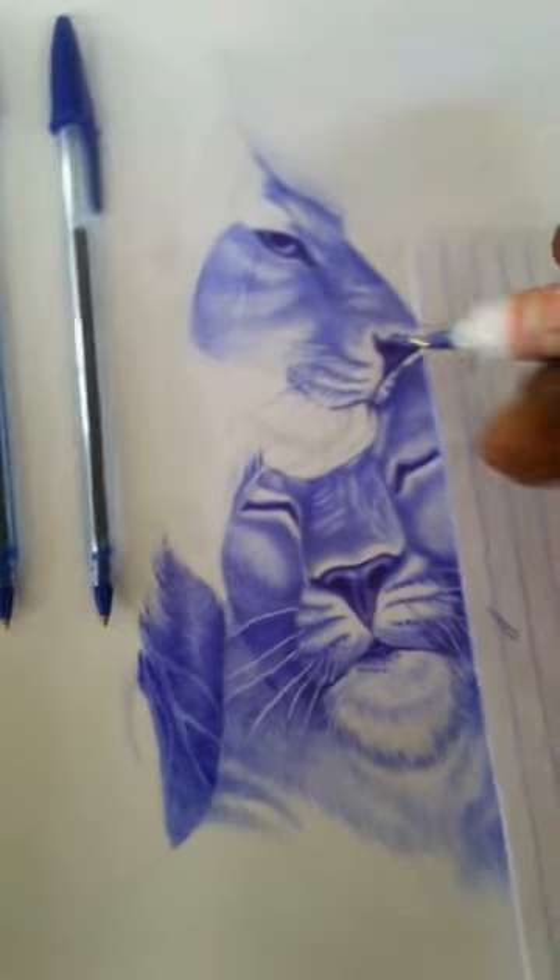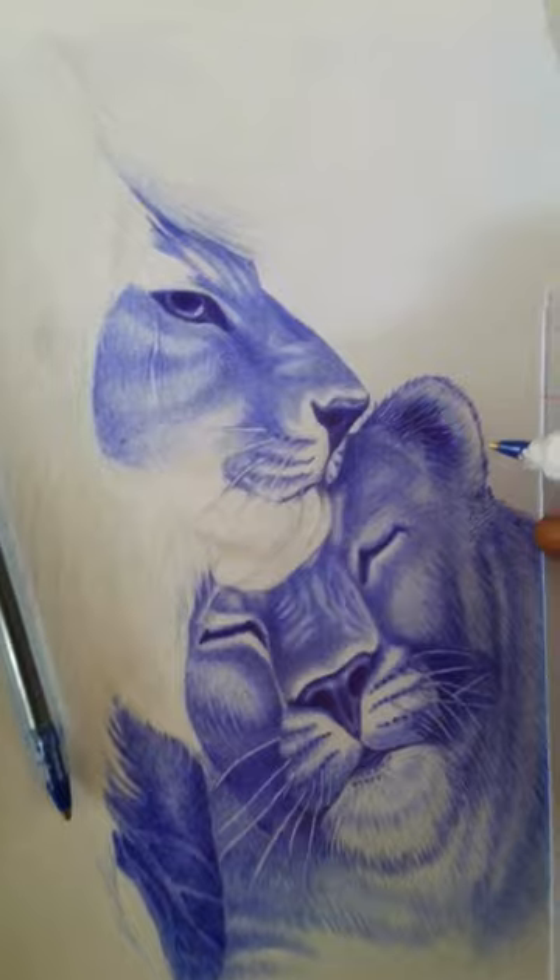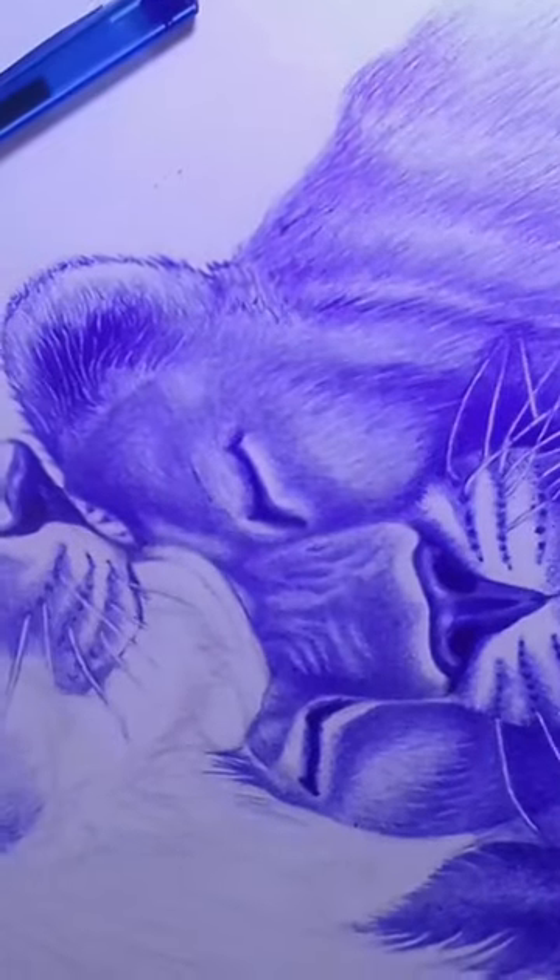Start with the face by drawing the eyes, nose, and mouth. Then move on to the mane and fur by adding in short, quick strokes to create a textured look.